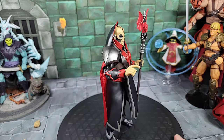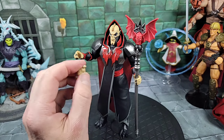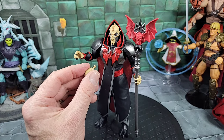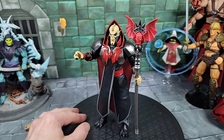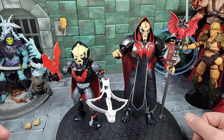I should also mention that as far as the spare hands or his hands on the arms, they're Origins-style pegs. I noticed that while all the other new Eternia and newer Masters figures have those larger style pegs, these are Origins pegs — which is interesting.